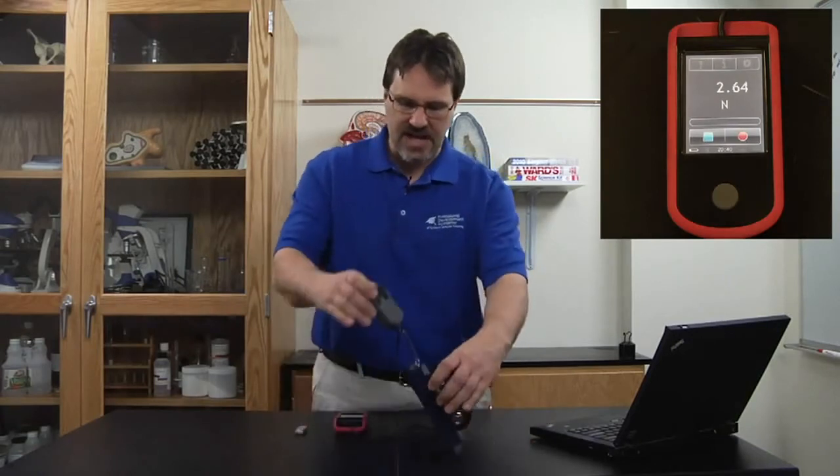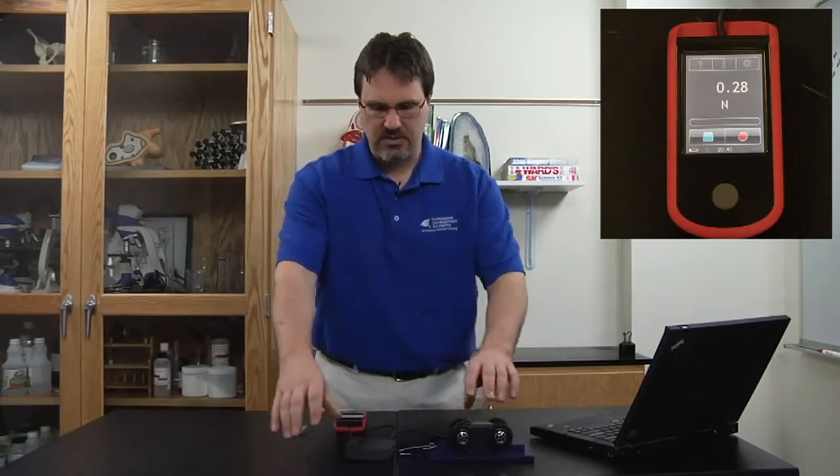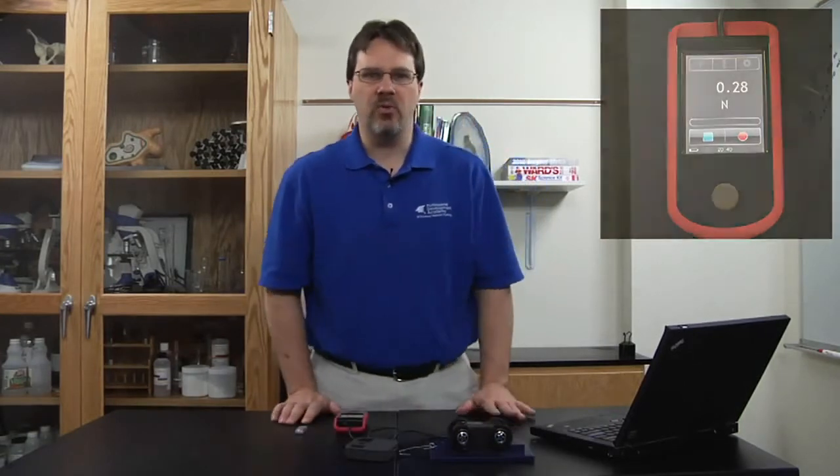The Force Probe can record in either newtons or in grams, and it makes data collection very quick and very easy for an experiment. Today, the experiment that I will be performing will be the investigation of frictional forces on a sliding object at a constant speed.